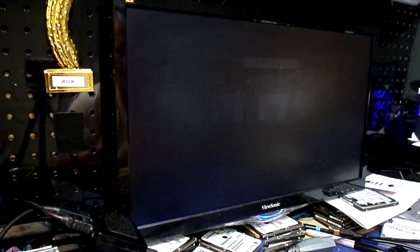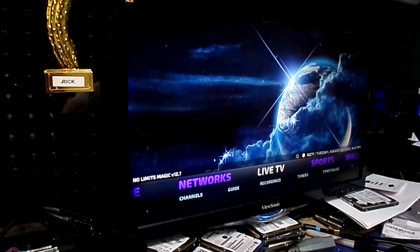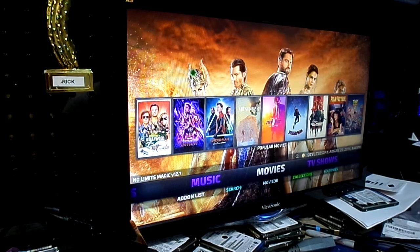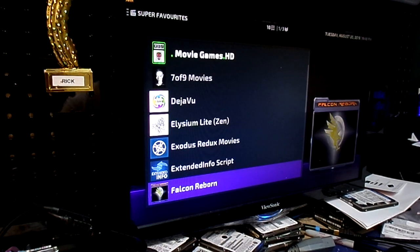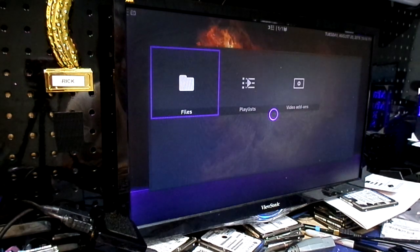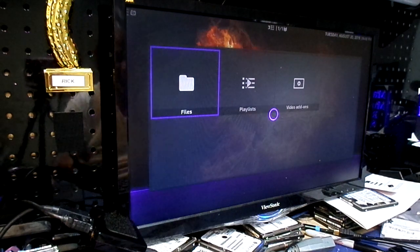Here's the interface. You've got your tools, your favorites, all that kind of good stuff. You've got Magic Dragon movies, live TV networks, TV shows, movies. We can go to movies and it'll bring up a list. There's all kinds of stuff, like Falcon Reborn — that's a good stream site. It's got a load of movies, just like Exodus, just like Magic Dragon. They all have loads and loads of movies you can watch.